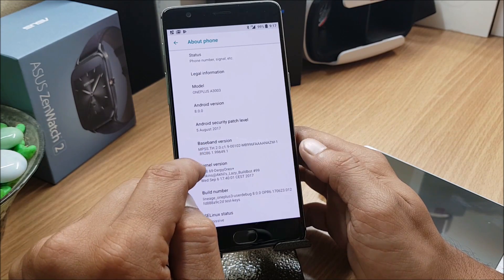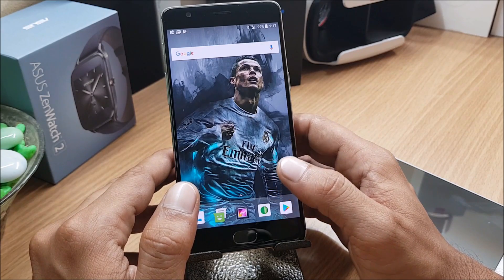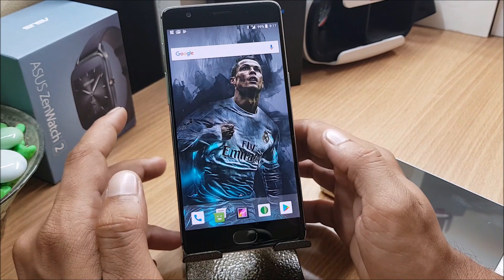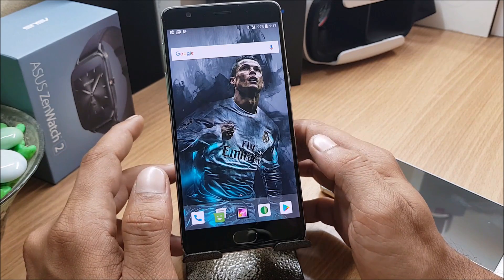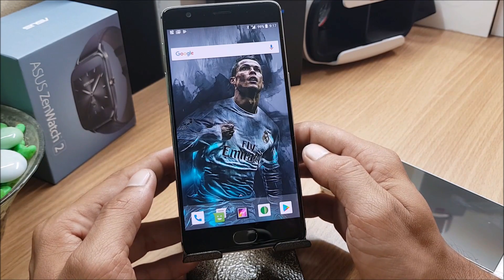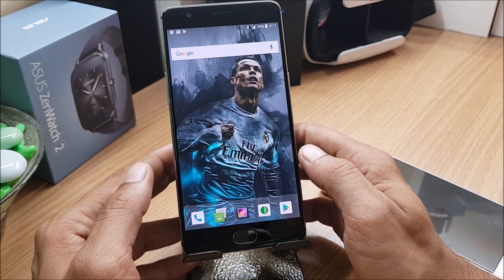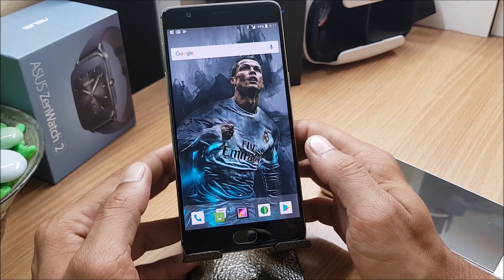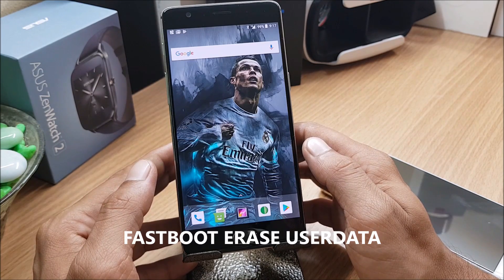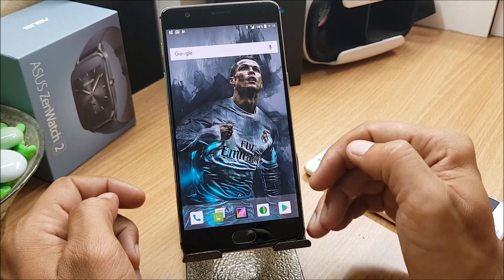The Android security patch level is 5th August 2017. The installation process is simple, but on OnePlus 3 and OnePlus 3T some users are facing issues with unsuccessful decryption. To avoid that, you need to boot your device to fastboot mode, connect your device to PC, make sure ADB drivers are installed, don't forget to take your backup, and then use a command — I'll mention the command in the description below along with download links.